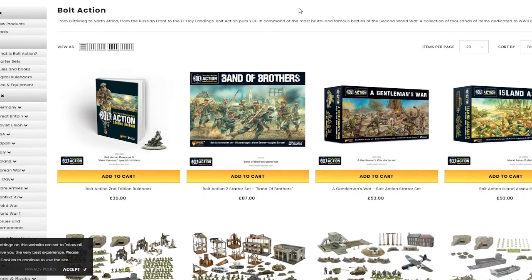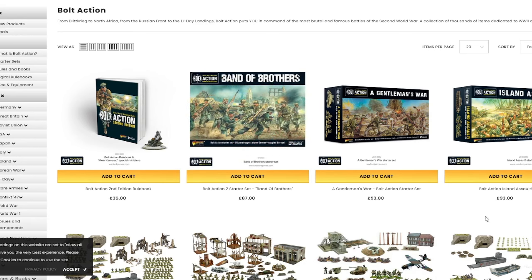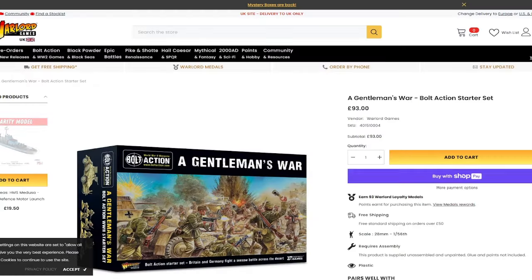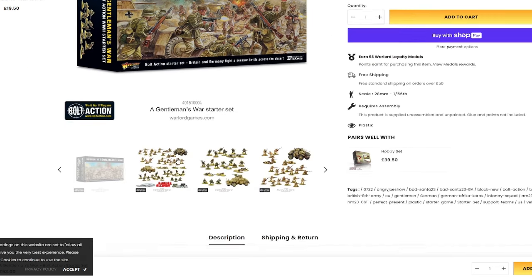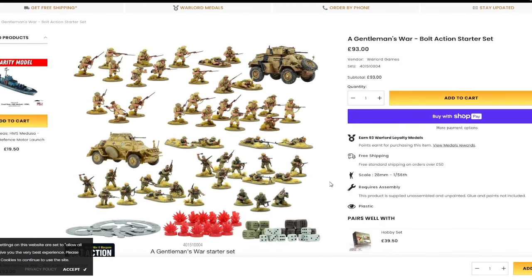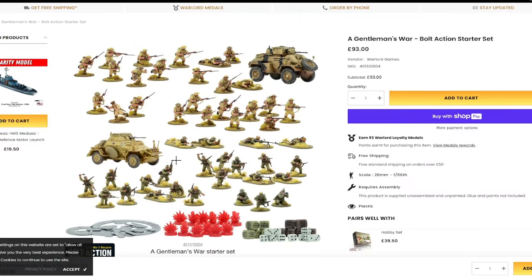With the release of a new edition, we are probably going to get a new starter set. Bolt Action has several starter sets. I think the newest being Gentleman's War, which is the North African campaign between the British and the Germans. For £93 from Warlord's own website, you get a fair amount of models. This is all hard plastic — the same sort of style of plastic miniatures that you would have got from Games Workshop.